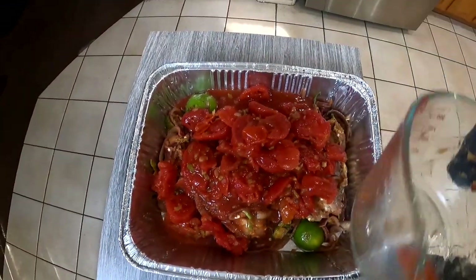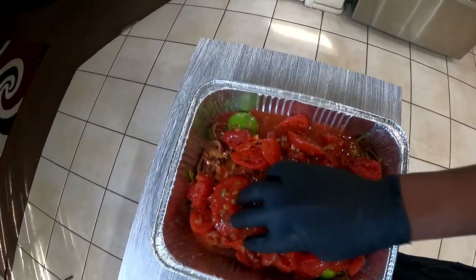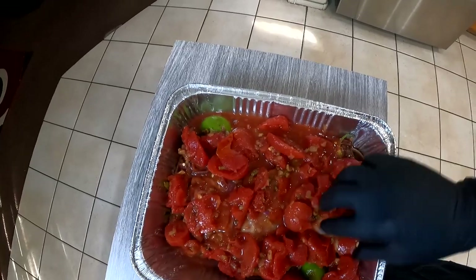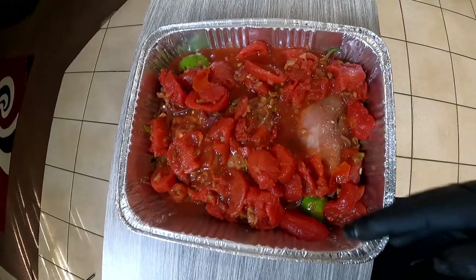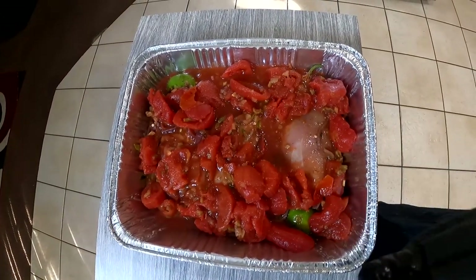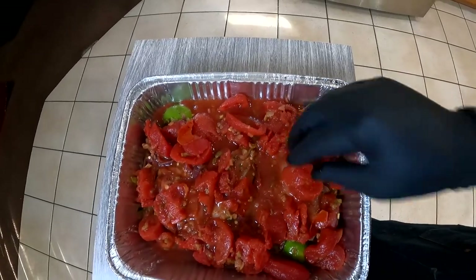Yes, we will be making this in the oven. Just in case you were wondering, yes, the skin is off — I took the skin off because we're going to be doing something very special with that skin a little bit later.